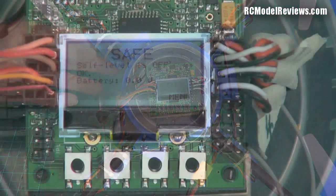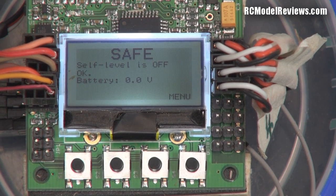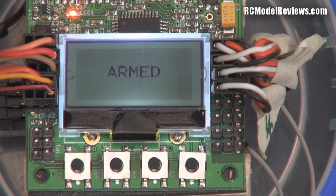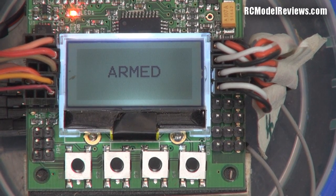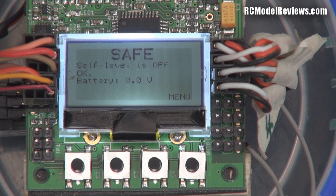I've just turned it on and as you can see it says 'Safe' — meaning if I raise the throttle on my transmitter the motors won't start; they've been disabled. To actually fly, all I have to do is arm it by pulling my rudder stick over, and there we go — it's armed. Notice the little LED up here that glows through the plastic bubble so you know if it's armed. I can disarm it by giving full opposite rudder and it goes back to safe mode.